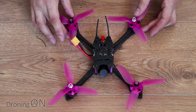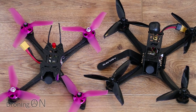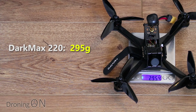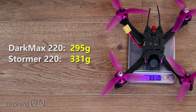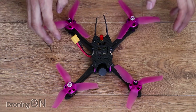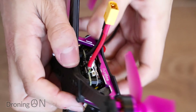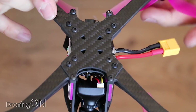Here is the Stormer 220, very comparable to the Dark Max 220. Let's jump straight to a weight comparison. The Dark Max comes in at about 295 grams, whereas the Stormer comes in at 331 grams — so the Stormer is slightly heavier. Looking at the quad itself, this is 3K carbon fiber. The arms are separate to the main body and are 4mm carbon fiber, so like the Dark Max it's going to take an impact very well. It feels very well built and solid.